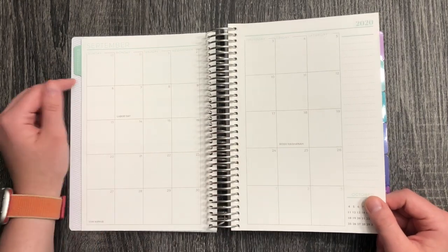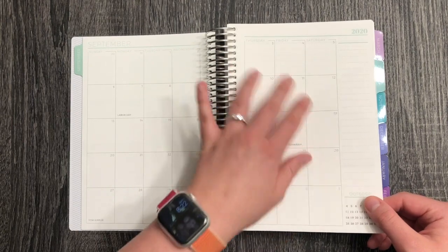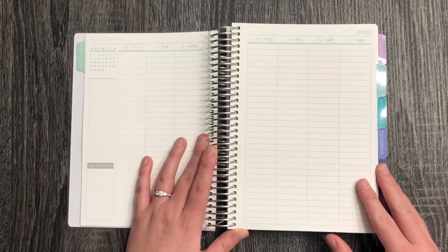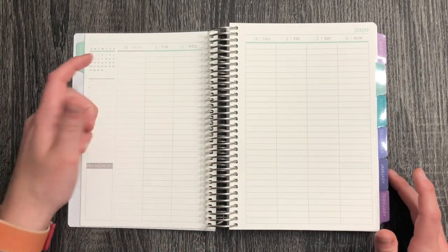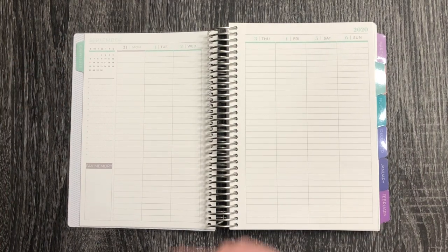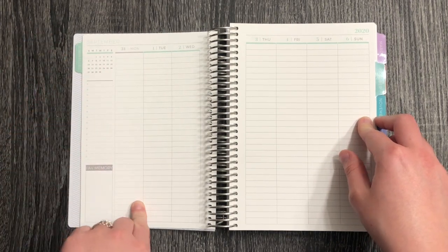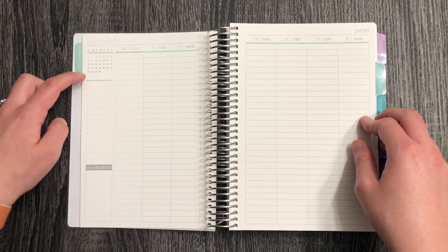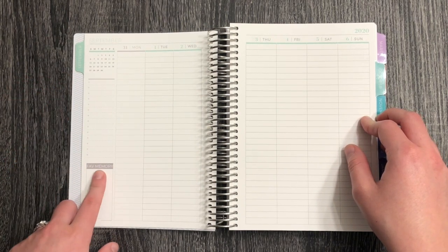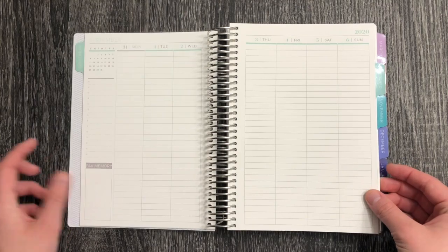I ended up ordering the monthly sticker kit from them because I'm going to use this as a favorite-moment-of-the-day type planner throughout the month, so adding stickers will be fun. Here is the weekly view — it's a Monday through Sunday planner with a monthly calendar, and you can customize just about everything. I decided to get the lined weekly, and you can fill in what you wanted in each section.